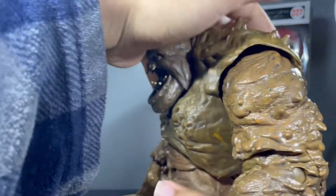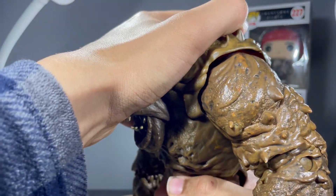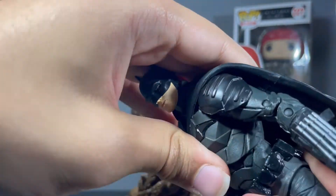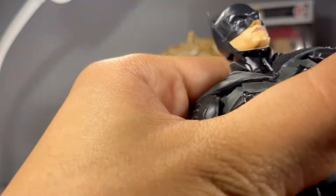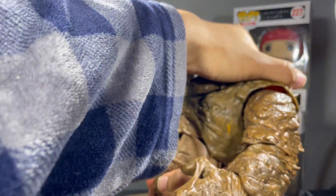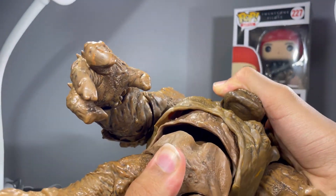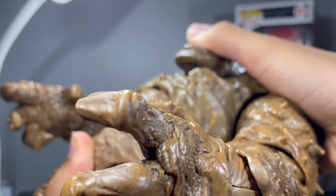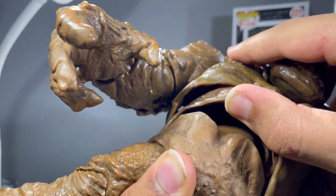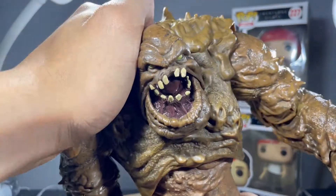There's a ball joint up at the torso so it can crunch fairly far, actually. Better than most DC Multiverse Batmans that I've taken a look at — Batman can only crunch about that far, Clayface can crunch forward better than he can. That's actually really nice. Can crunch back as well. I think there's just a single ball joint up at the top. Can crunch forward pretty far, get some really good side to side, and rotation as well.